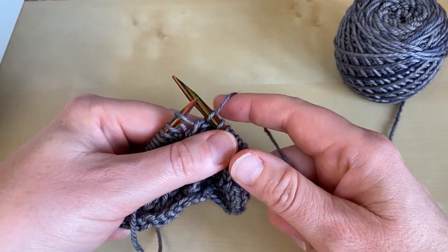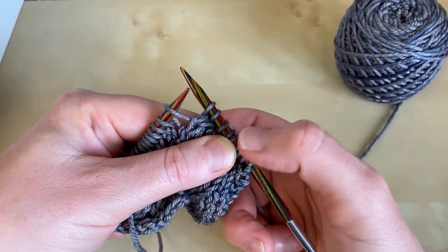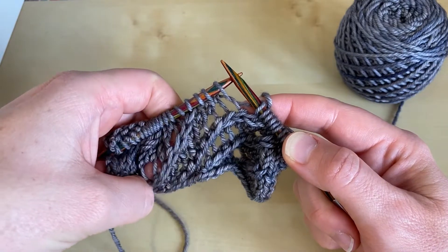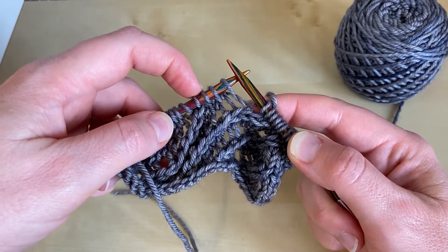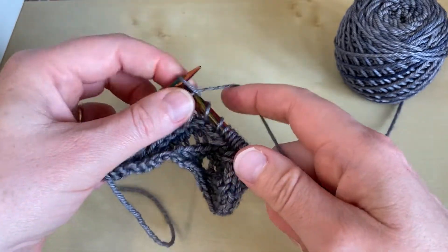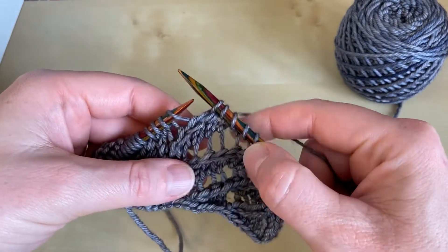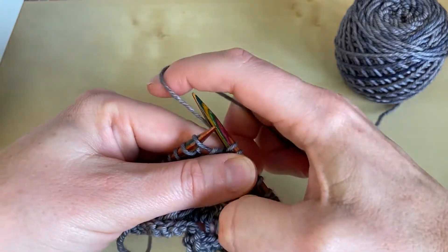We're now working a yarn over to carry on that row of yarn overs, so we bring the yarn between the needle tips and over the top of the needle, and then we knit on. Here's our next row of decreases — there's our next column of decrease stitches — so we want one before it because we're going to be working those two together. I've got to just knit two more before I get there, so it's a case of looking at your knitting and understanding how those diagonals work. We work into the two stitches together, and you can see again that that diagonal is still going in the right direction.